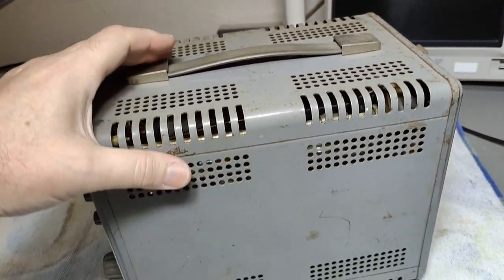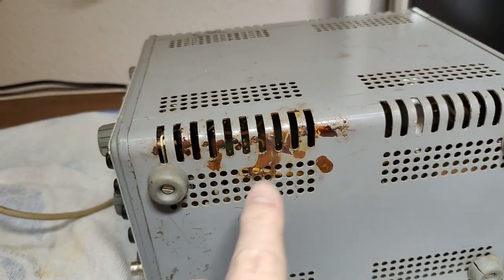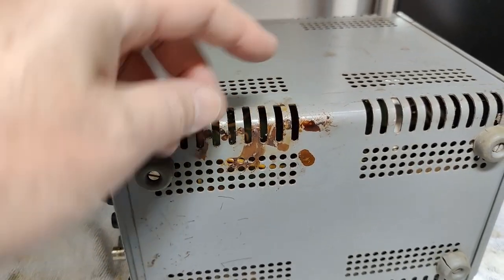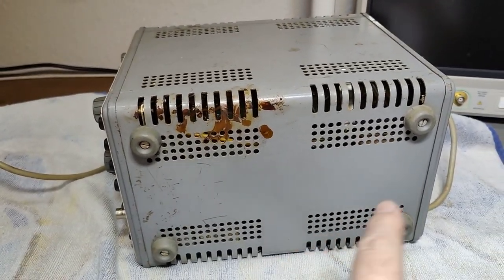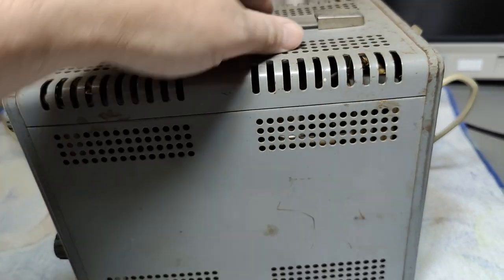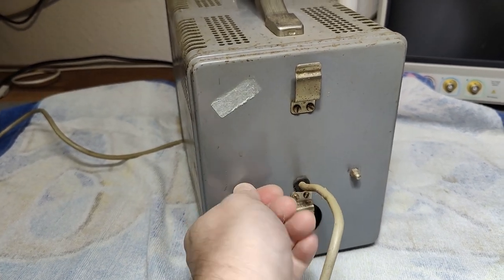You can see how rusty it is here. That scares me a lot because we probably got some capacitors that leaked, and now we've got a lot of rust. When I see stuff like this, I just don't power it up before we have a little look.